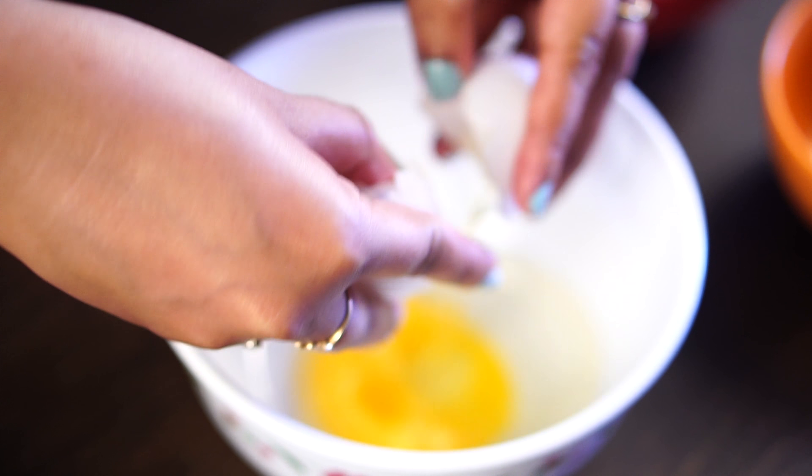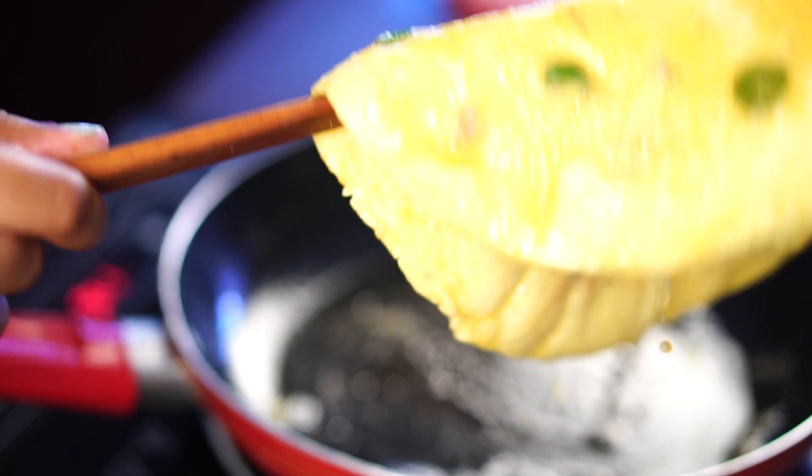Hey Foodies! Hungry Forever is back with another yummy recipe! Today, we're making Maggi Stuffed Omelette.